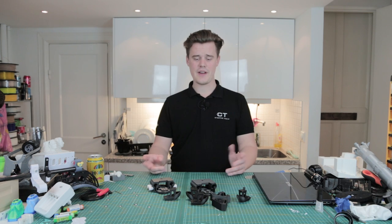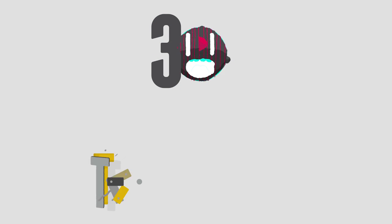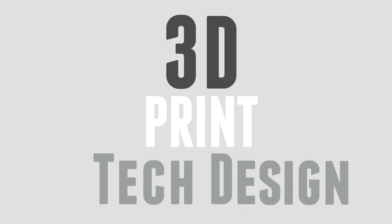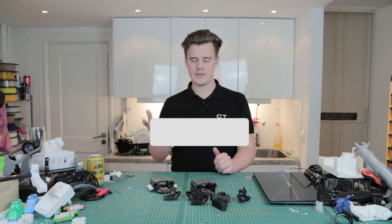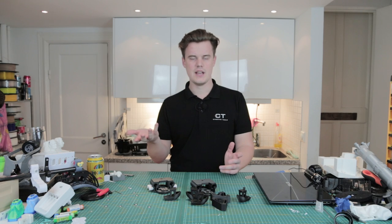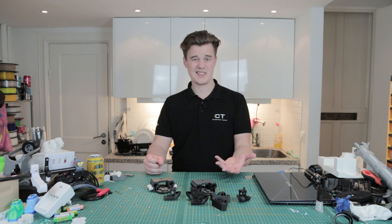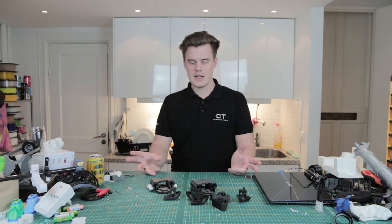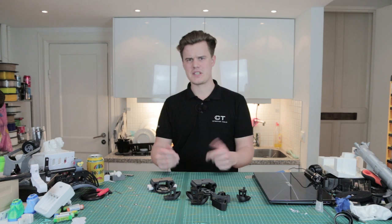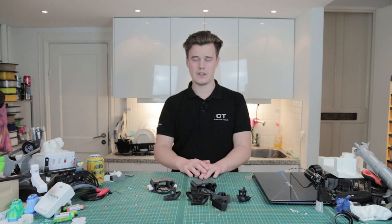Hi guys and welcome. Today we have a shootout between two carbon fiber materials: Colorfab's XC-CF-20, which is the copolymer carbon fiber infused material, and on the other side we have the ProtoPasta high-temperature PLA carbon fiber. We're going to show them together and determine which one is the easiest to use and the best one. I'm not going to do any strength tests because I don't have equipment for that, so I'll use data available online.